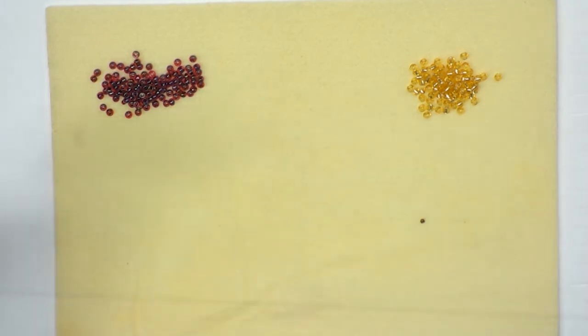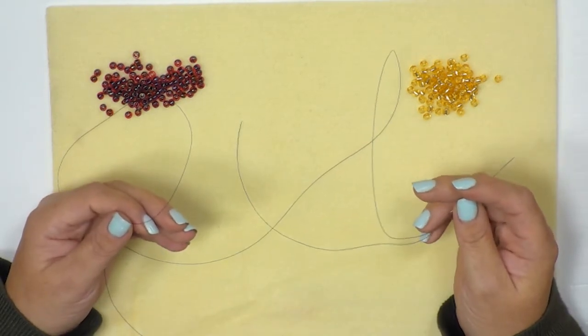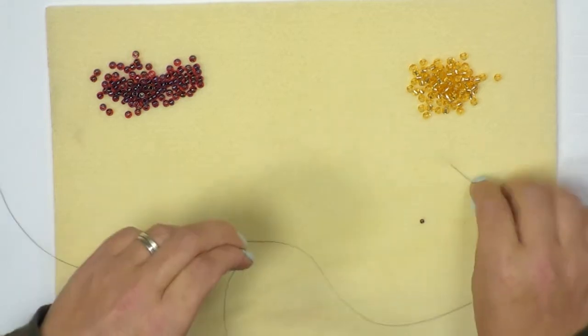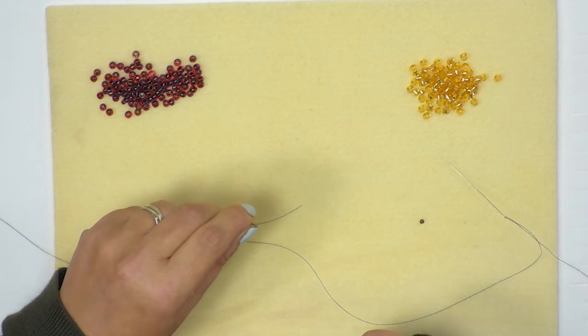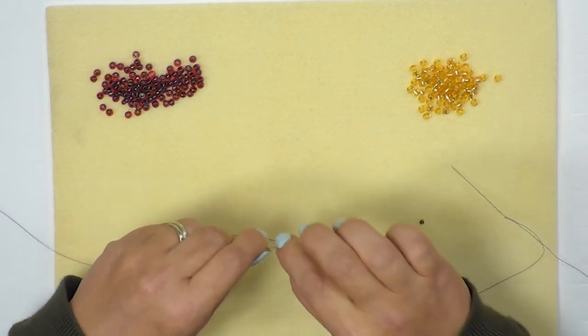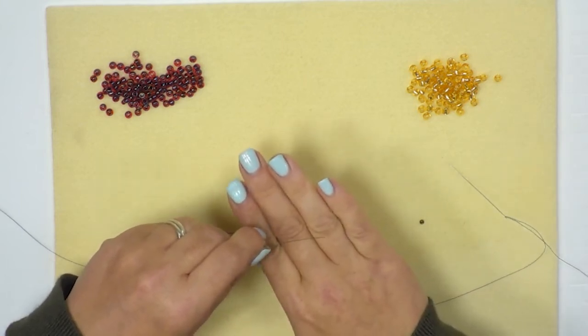I've gone ahead and threaded up about a metre and a half of fire line onto my needle. Because fire line is a bonded material, you can take the end you want to thread and run your nail across it — this will flatten it out and make it easier to thread through the eye of the needle.